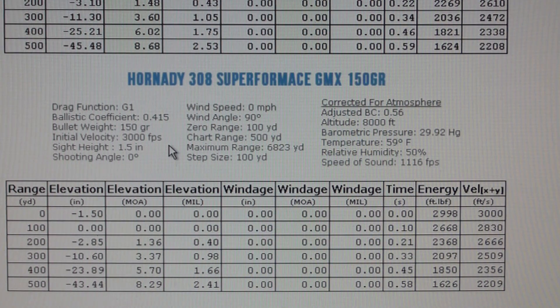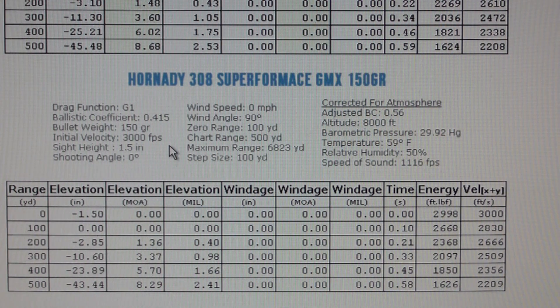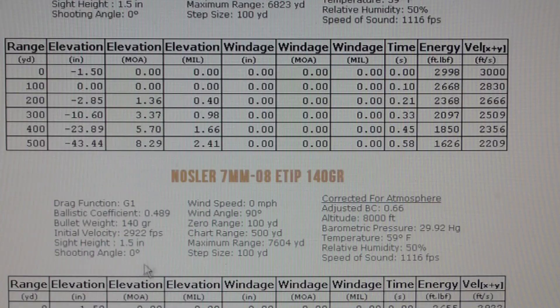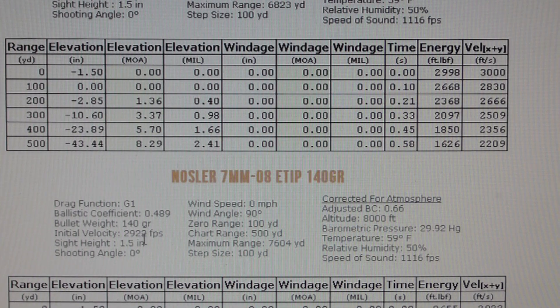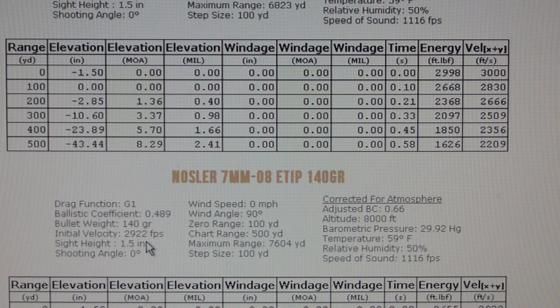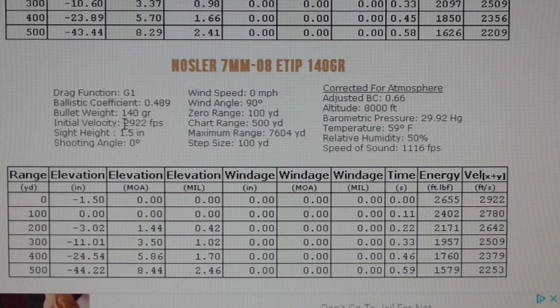On the 7mm-08, the 140-grain Varget goes up to 28.49. I got 29.22, so I got it higher. I found it in the book — RL-19 powder, maximum load 29.22. That's the maximum on this bullet that you can load, 29.22, and that's the hottest on this page.